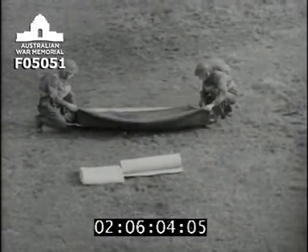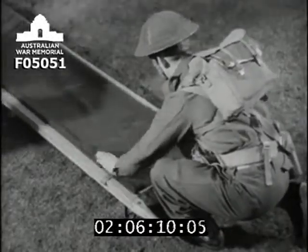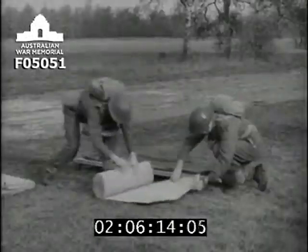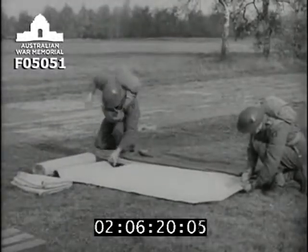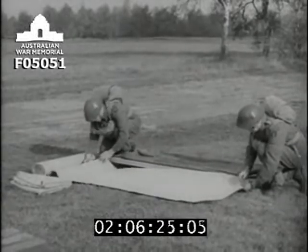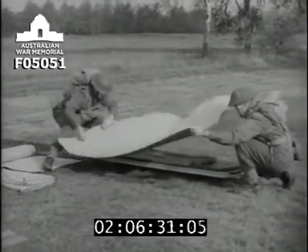The number one blanket is folded in three lengthways. Fold over the head end, making a pillow, so that this number one blanket is now just the length of the stretcher canvas. The cover is supplied to the unit in rolls, so cut it up into lengths slightly longer than the stretcher canvas, and for each new casualty, use a new length of cover on top of the number one blanket. In actual practice, these lengths should be cut off in readiness long before they're required.